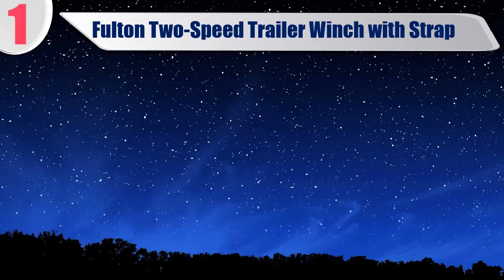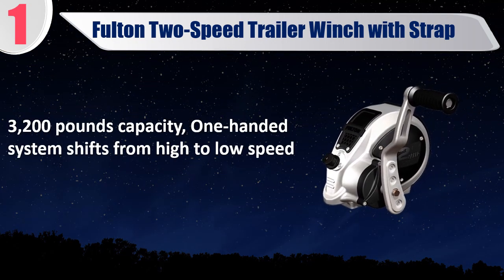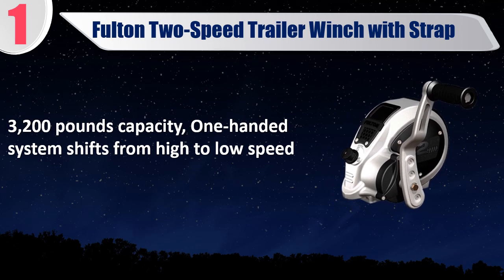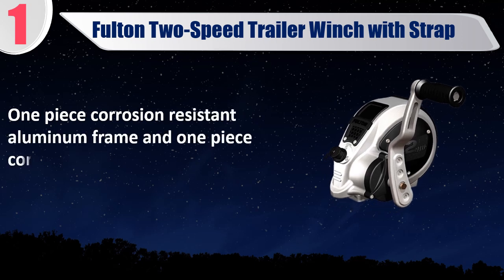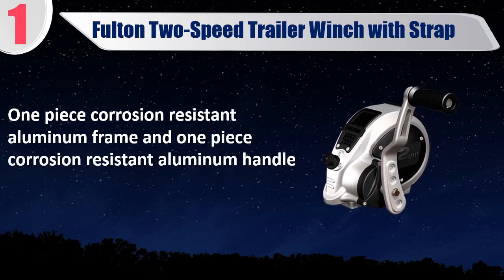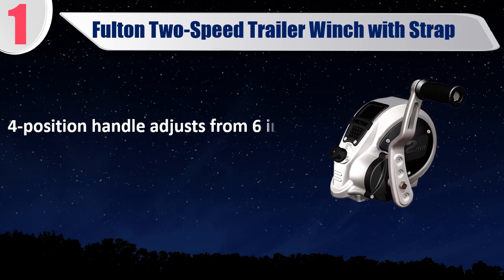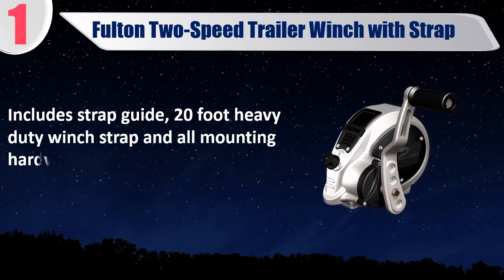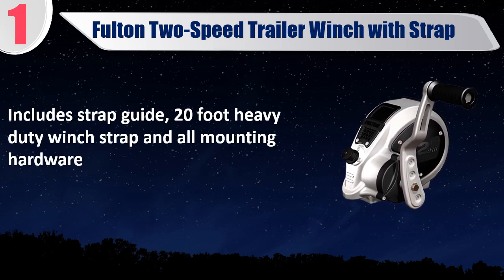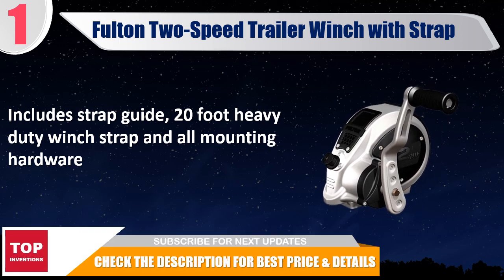Best of 1: Fulton 2-speed trailer winch with strap. 3,200 pounds capacity, one-handed system shifts from high to low speed. Dual gear drum operates smoothly. 1-piece corrosion resistant aluminum frame and 1-piece corrosion resistant aluminum handle. 4-position handle adjusts from 6 inch to 9 inch. Includes strap guide, 20-foot heavy duty winch strap, and all mounting hardware. Check the description for best price and details.